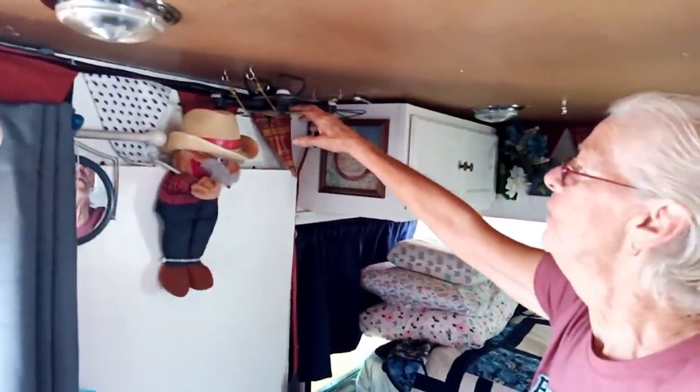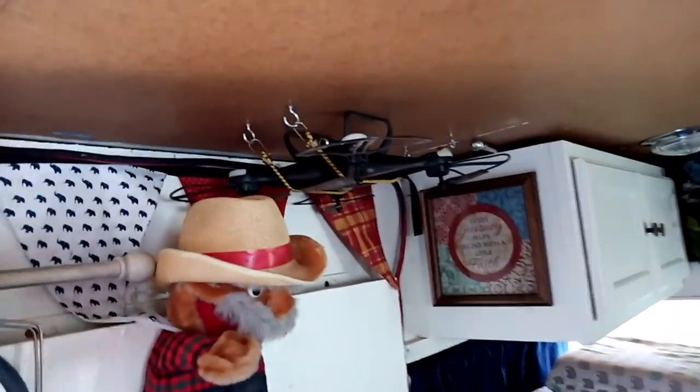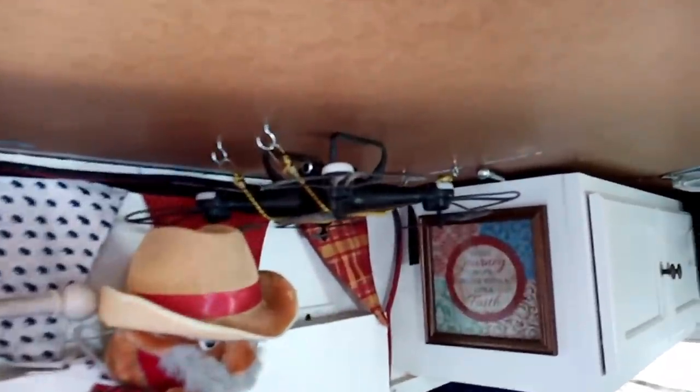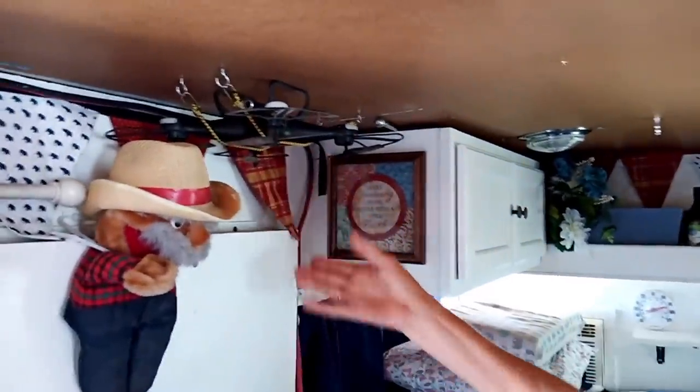Up here, I have the drone that nomadic hippie thought I needed. I'm scared to death, because every time I used it, I crashed it. It's a pretty clever way — she's got it bungeed up there, it's out of the way. So this way it's stable when you travel and it's not going to move around or bang into things.